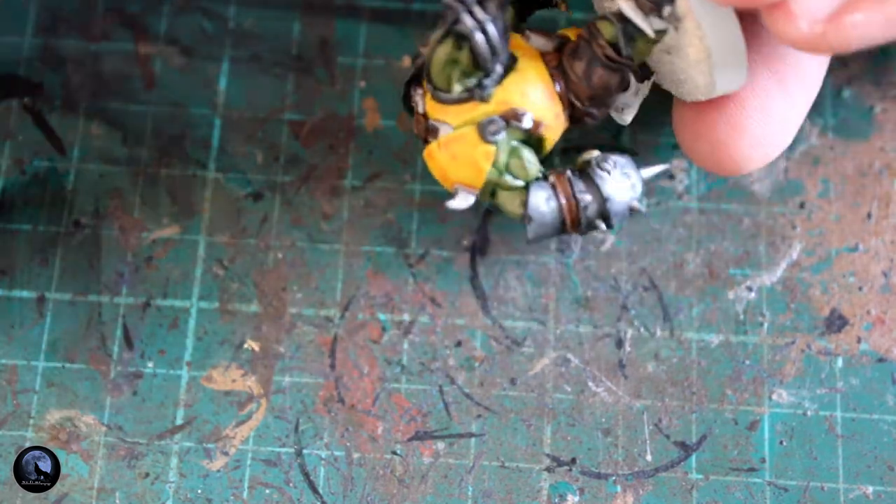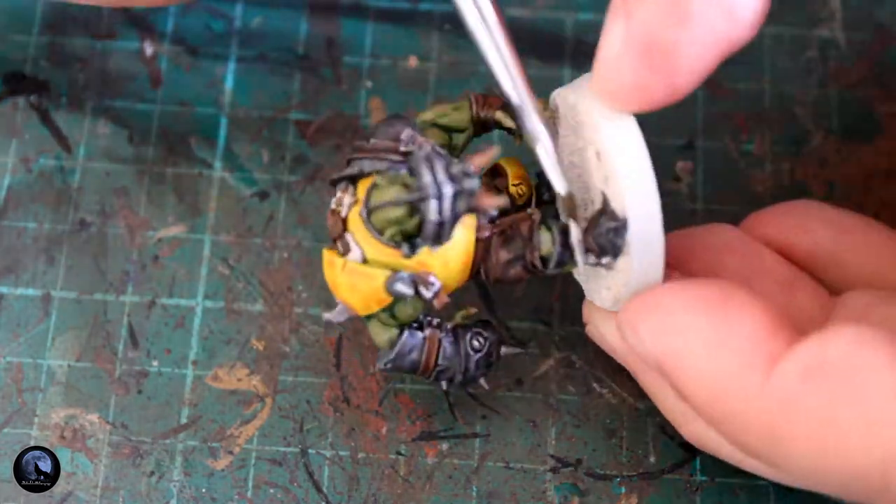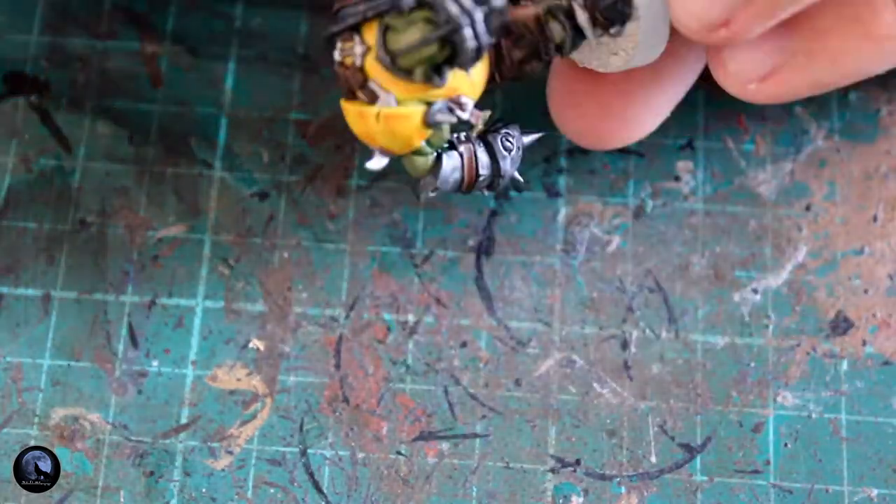To blend some of these browns together, I've grabbed some Agrax Earthshade and am sticking this shade over all the Mournfang Brown to blend it nicely into the Contrast Wildwood. I've also gone around the horns on the front of the face to blend the Zandri Dust and browns together. This works really well, especially if you don't do any wet blending — just stick a couple of colours together, put the shade over the top and it pulls everything together nicely.